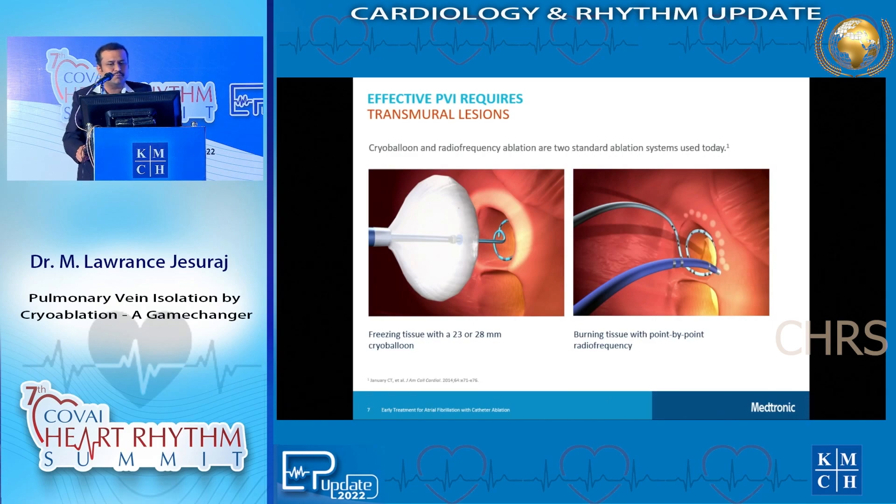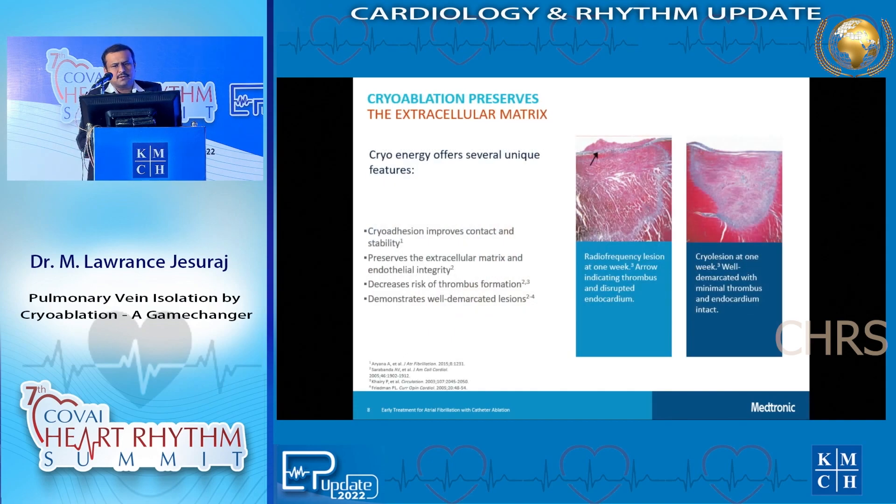How is cryoablation different from usual ablation? In cryoablation, there is a single ablation done by the balloon which occludes and delivers the cryo energy. In radiofrequency ablation, there is a catheter which gives point-to-point ablation - we connect these points to achieve a pulmonary vein isolation. Cryo energy also gives you a shorter and faster way of isolating pulmonary veins, a smoother area, better preserved extracellular matrix and endothelial integrity. This gives a decreased risk of thrombus formation and a better well-demarcated lesion.